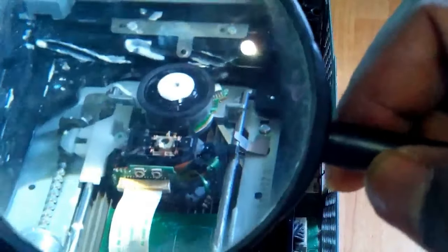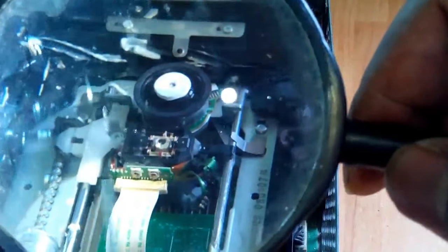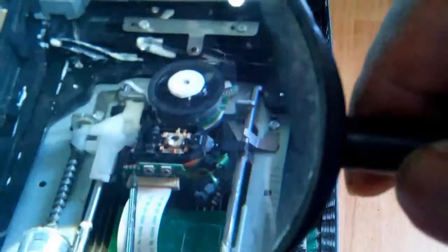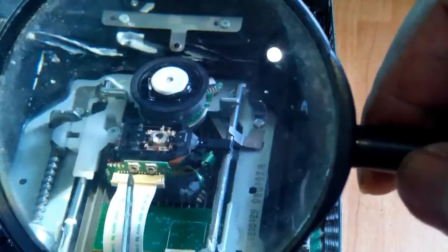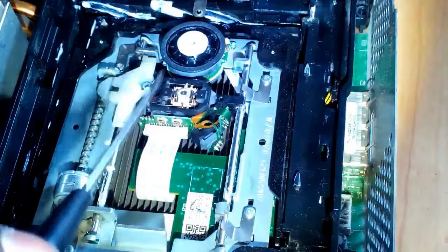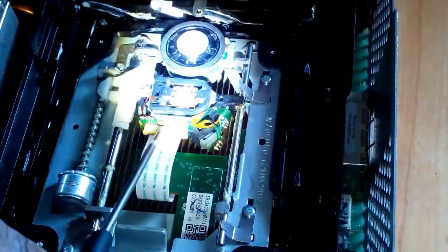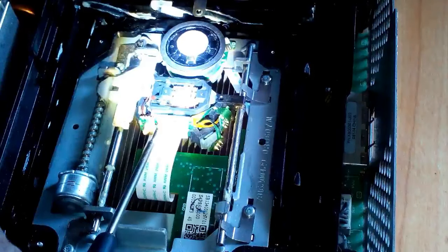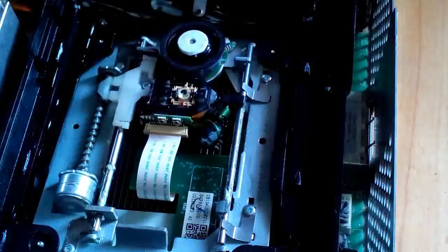I've powered it off and removed the power supply from the plug. On the left-hand side there's the laser — there's an adjuster. There are two, but you want the one on the left. You want to turn the screwdriver just a quarter anti-clockwise, counterclockwise — just turn it a quarter counterclockwise.